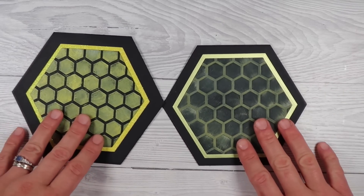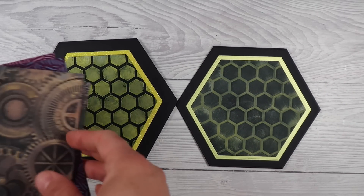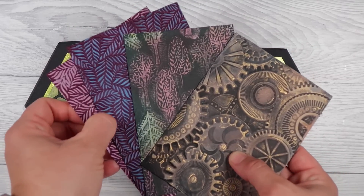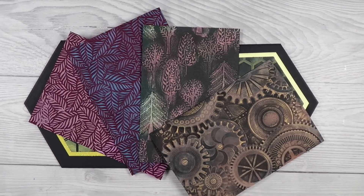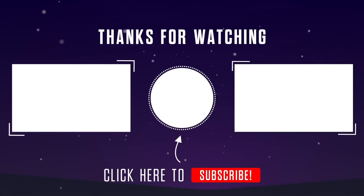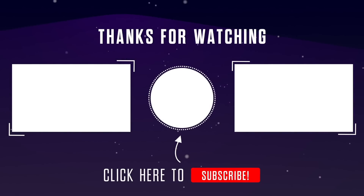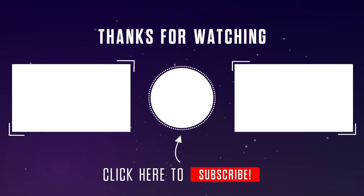I'll finish these all off and post them on my Instagram — the link is in the description box along with my Facebook group if you want to join and share your makes. There's also a buy-me-a-coffee link if you want to support the channel. Thank you so much for joining me today — I hope you have a fantastic weekend and I look forward to seeing you again next week. Take care, bye!